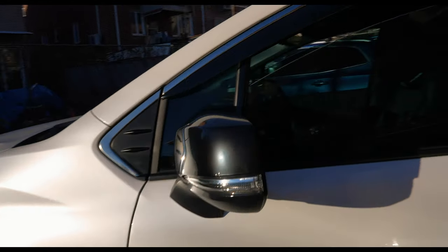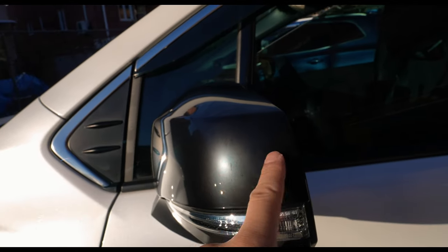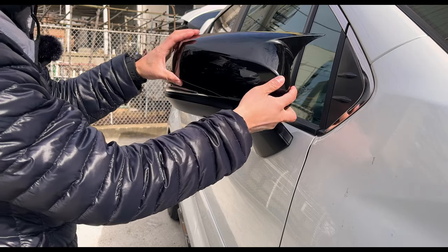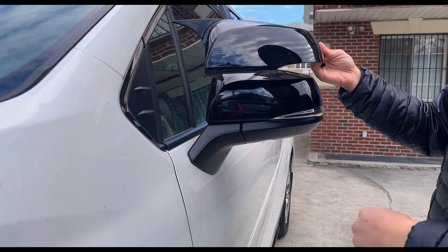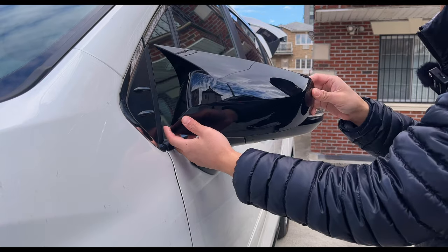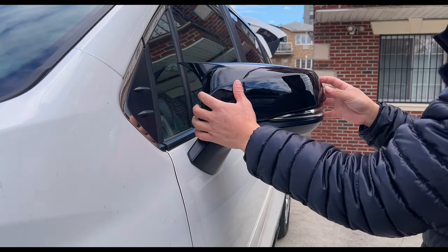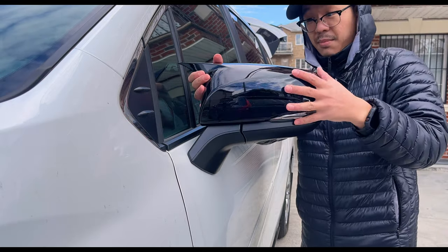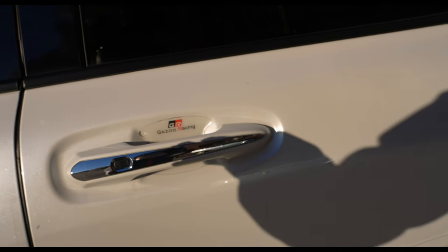These aren't holding up that well — you can see a little bit of fading right here, but then again I kind of neglected washing the car the whole year because we have the ceramic coating. This one reminds me of a more sporty style mirror. It's very easy to install, nice fitment, keeps the LED turn signals functional.